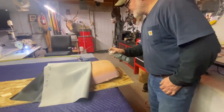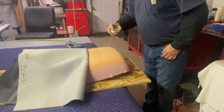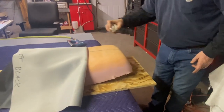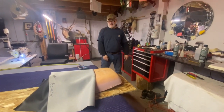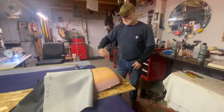We want it real wet when we start this — a real good heavy application, especially back here. So we'll just give it a few seconds to tack up and then we'll fire up the heat gun again and then we'll start working it.